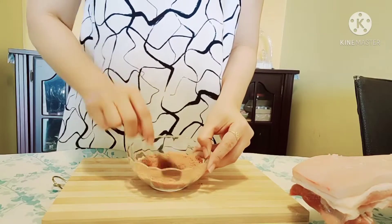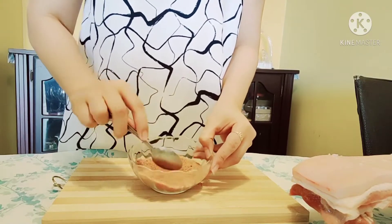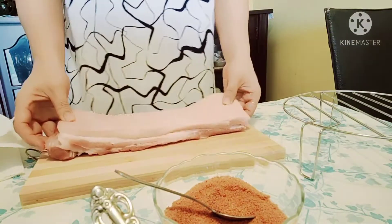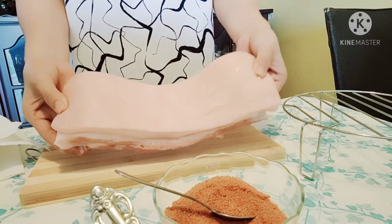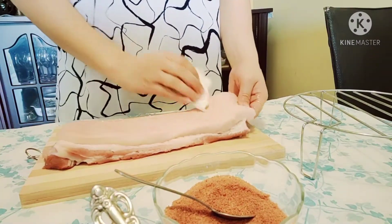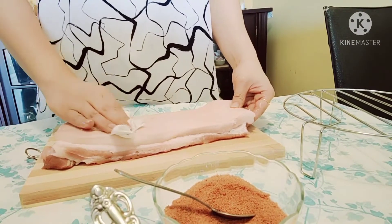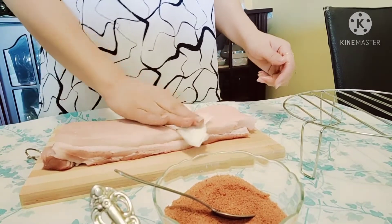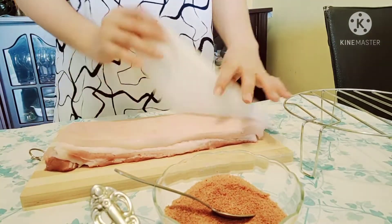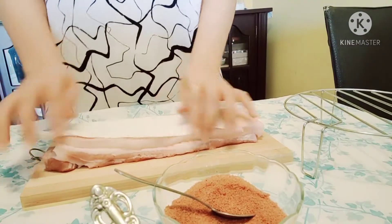We've now mixed all our spices together well. Now we're going back to our pork belly. Since we already put salt on the skin earlier, now we're going to wipe the skin again — just take out the salt and the water. You can see the moisture after you put the salt — and make sure it's really dry.